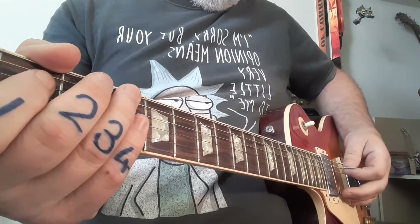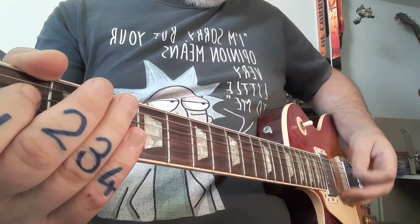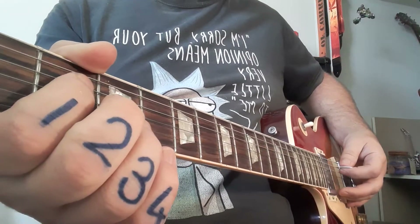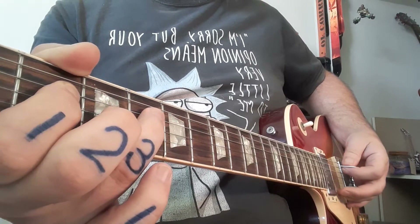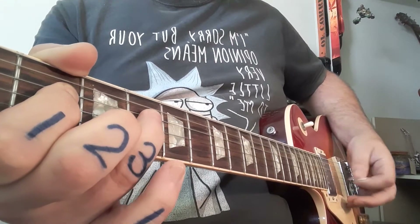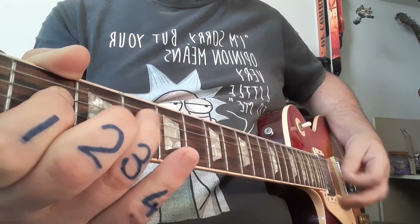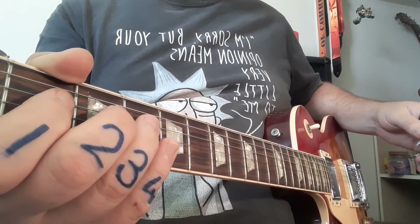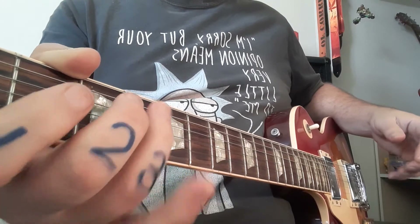We're only going to be playing strings five and four — not the top one and nothing underneath — so only those two strings, at the same time. The first two, then you bring that ring finger in — you can see it there at fret number four — and it's going to go like this. It's just a fun little rock and roll boogie that I wanted to try, and if they like it we can always take it a little bit further.